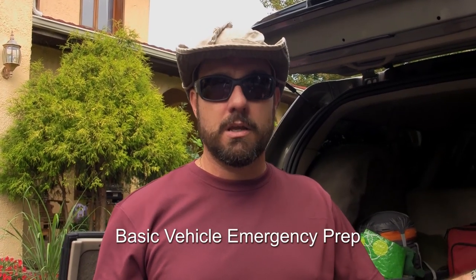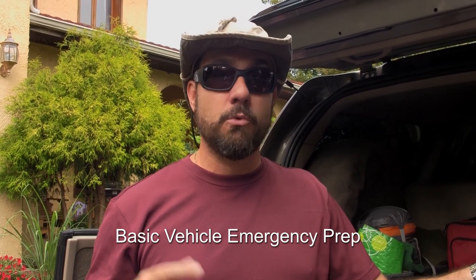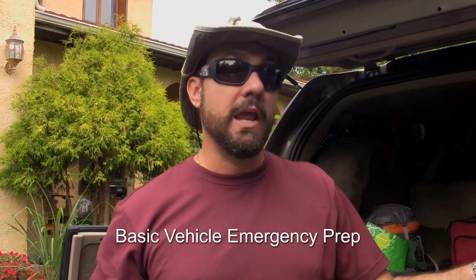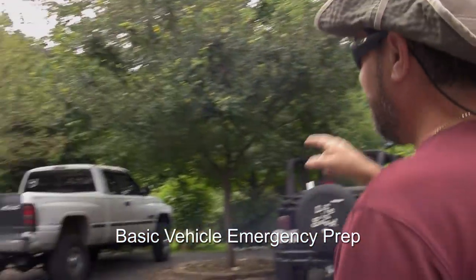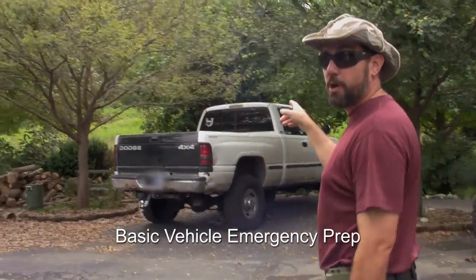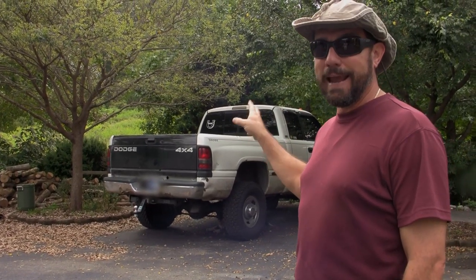This is going to be a more advanced car kit. Right over here we're going to take this pickup truck and turn it into an epic bug out vehicle. It's going to be expedition quality by the time we're done with it, so you'll see that too in the months to come.